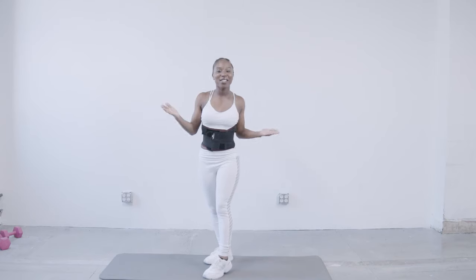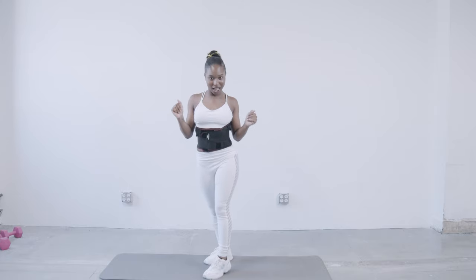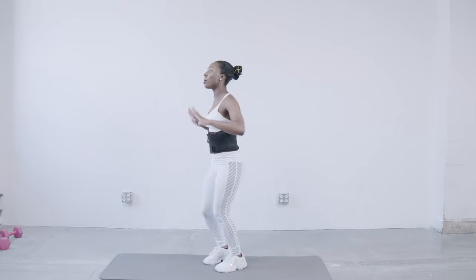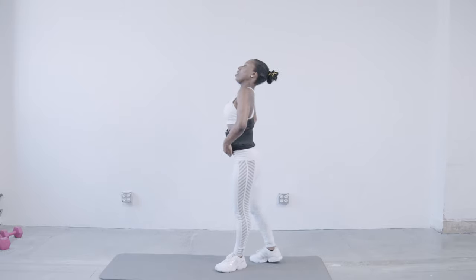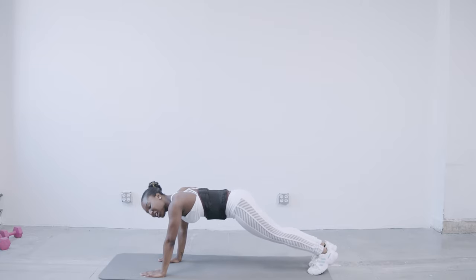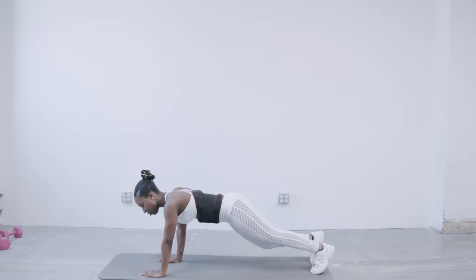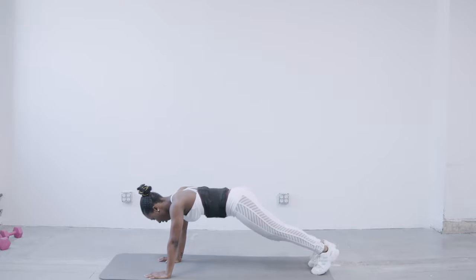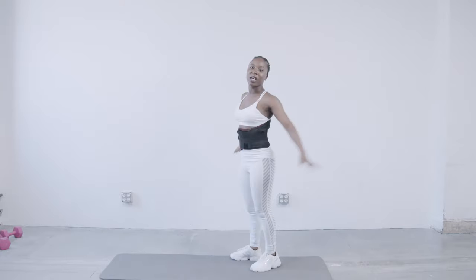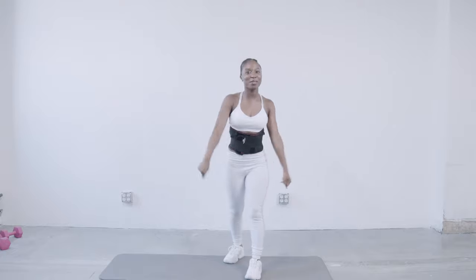All right guys, let's get into it. So for our first exercise, we're going to be getting our sweat on with a little cardio session. We're going to be doing our burpees with alternating mountain climbers. So we're just going to jump up and then go into our alternating mountain climbers. With the alternating mountain climbers, we're going to bring our knees to our alternating elbows — your right knee to your left elbow, and then your left knee to your right elbow. This is really going to help with your upper leg muscles. So jump up, go down, and let's get into it. We're going to be doing two sets of five reps.